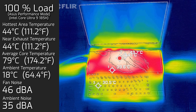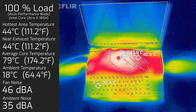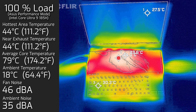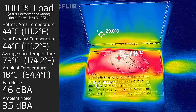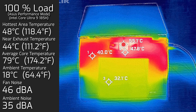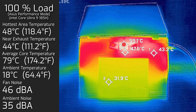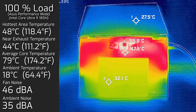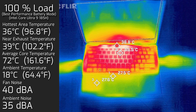In performance mode at maximum load, the hottest area on either screen reached 44°C, and fan noise spun up to a maximum of 46 dB — not actually that loud at all at maximum performance. The average internal core temperature was 79°C. I also measured the bottom back cover in performance mode at 100% load: hottest area was 48°C, and fan noise remained at 46 dB.